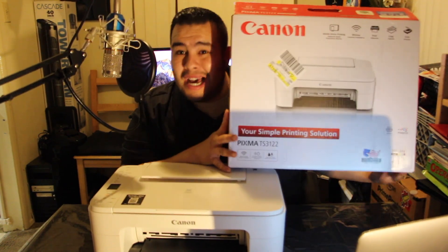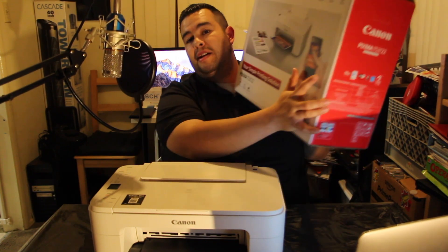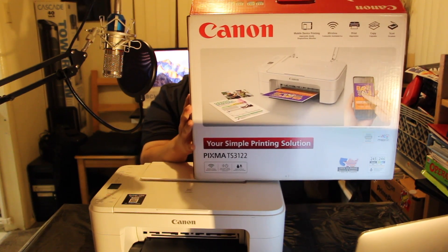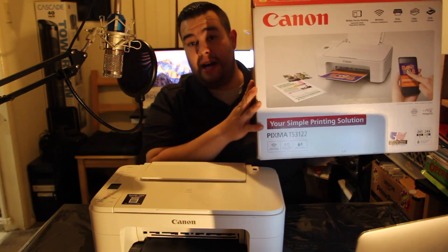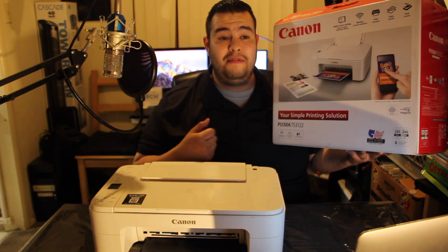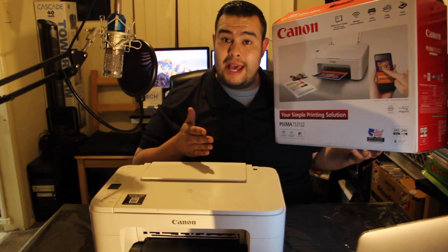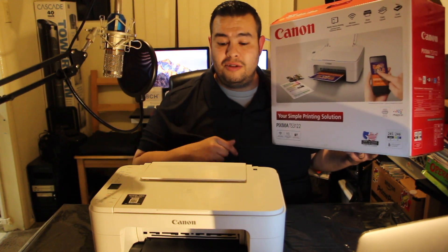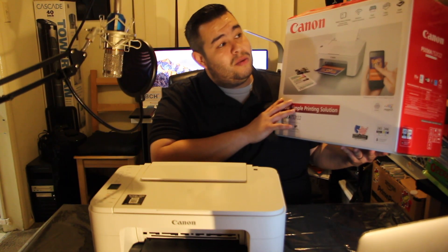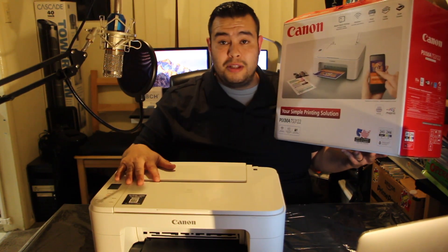Here's the box. I didn't really do an unboxing for this, but this is the box right here. Again, it's the Canon PIXMA TS3122. It takes the 245 XL and the 246 color XL. It features mobile printing, so if you have AirPrint on your phone — any iOS users — you can print directly from your phone. You can also scan with the application and it'll upload to your phone, and it has a built-in copier right on the top. That's pretty cool.